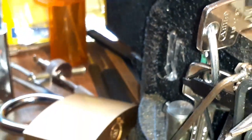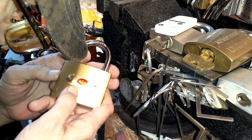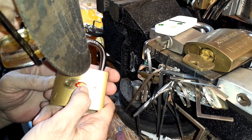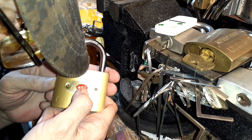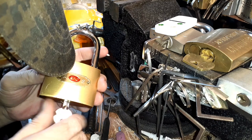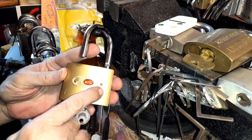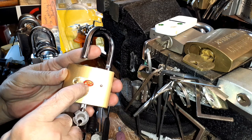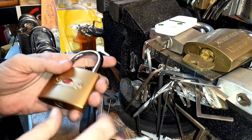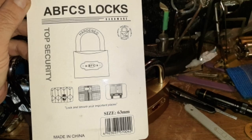And ABFCS — A, B, F, C, S — that stands for 'A Big Friggin' Chinese Surprise.' You can substitute another F word there. Surprise, surprise — now we've interpreted it. Thank you for watching, and happy picking everyone.